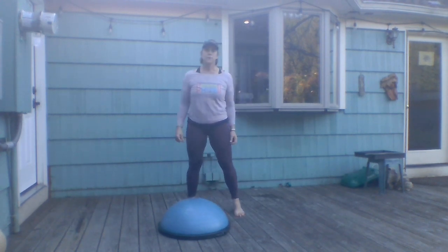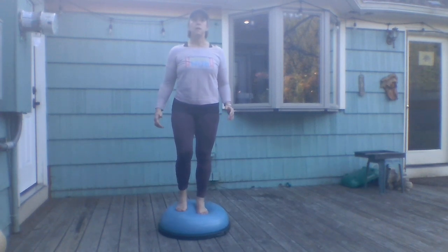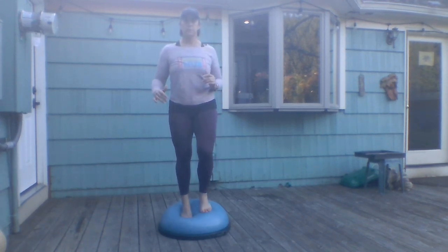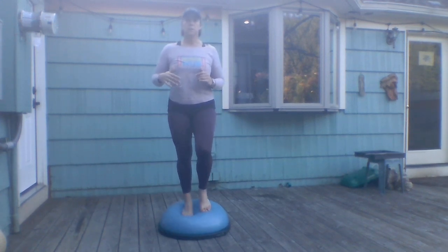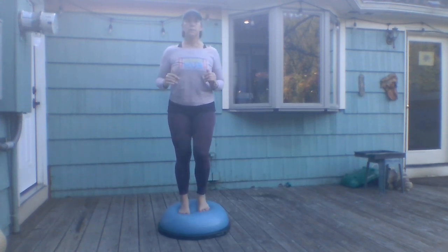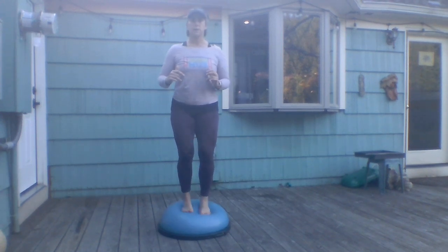The next exercise is a slow march in place on the ball. If you don't feel comfortable, just keep one foot on the ground as you march in place. If you want an extra challenge when you go through this again, you can spend a little bit more time on each leg.